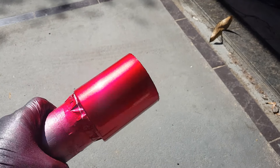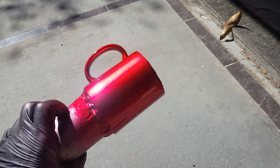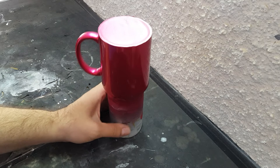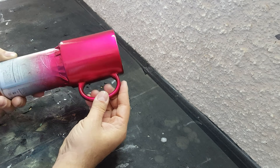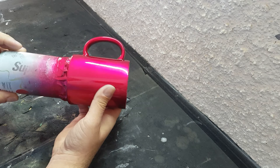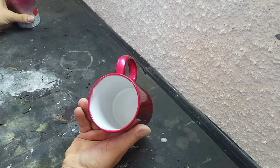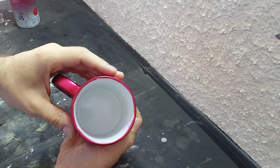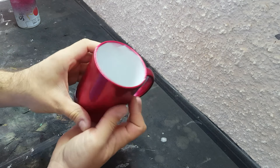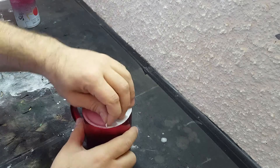Esse é o resultado final — agora a gente vai deixar secar. Passado mais ou menos 8 horas: uma hora você já pode pegar na caneca, mas pra lixar e polir a gente precisa de umas 8 horas. Agora a gente vai pegar uma lixa pra tirar o que sobrou de tinta na parte de dentro, lixar a parte de baixo também e depois polir. Se você não polir essa caneca, não vai brilhar tanto. Então vamos desempapelar pra começar a lixar.